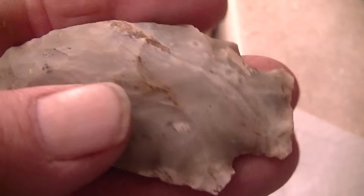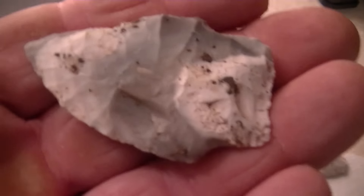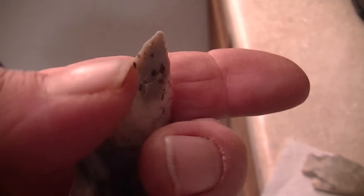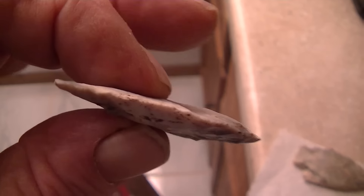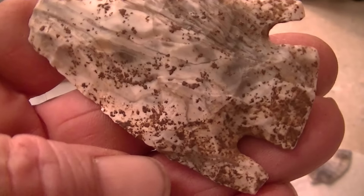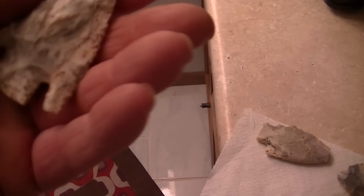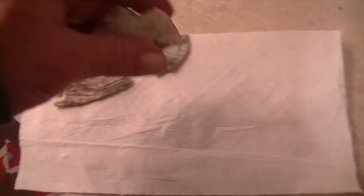This first one is a ruffian. This here is a pretty cool little point — I don't know what I'd call it. It's only like the second little point from there. Then this one here — my battery died and I didn't get it on film. It's kind of old.